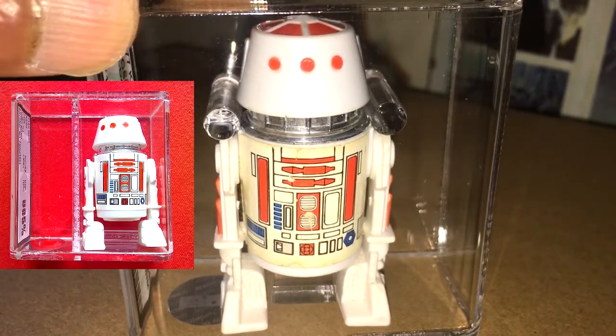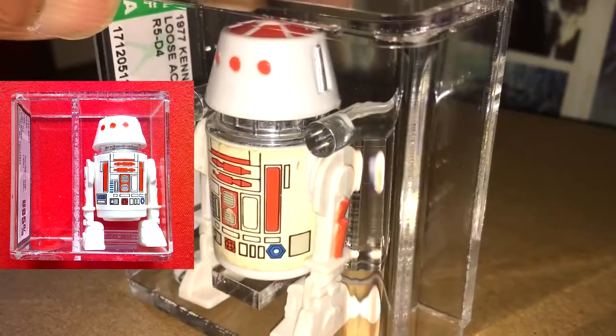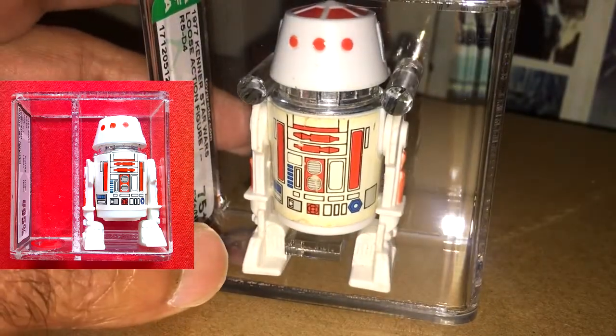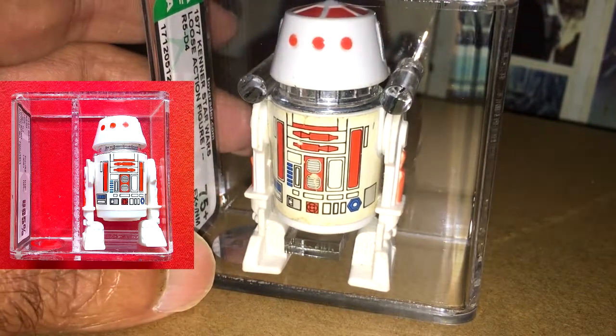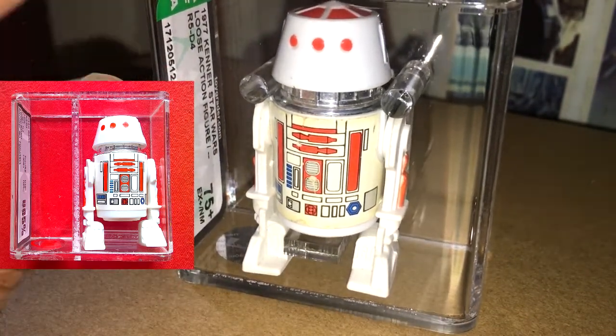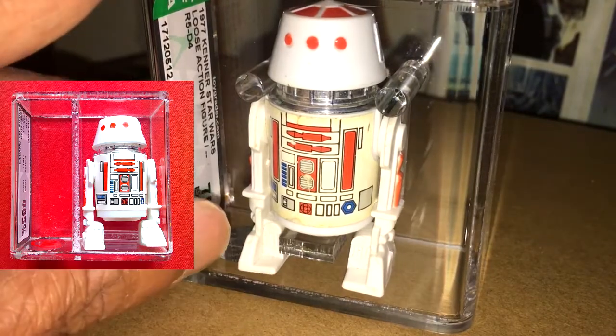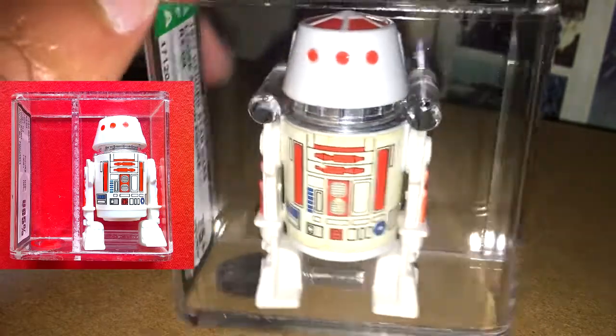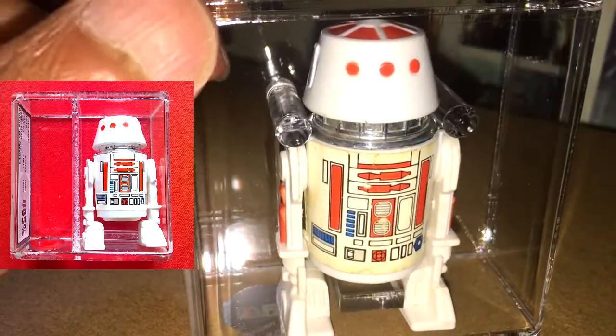So loose graded, I've got two of these now. I've got one by AFA — this one, graded 75 plus. I've got one by UKG, same grade 75. And a U85 by UKG, which is the Hong Kong COO.